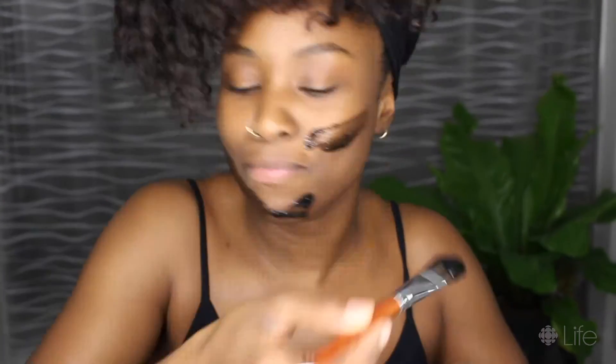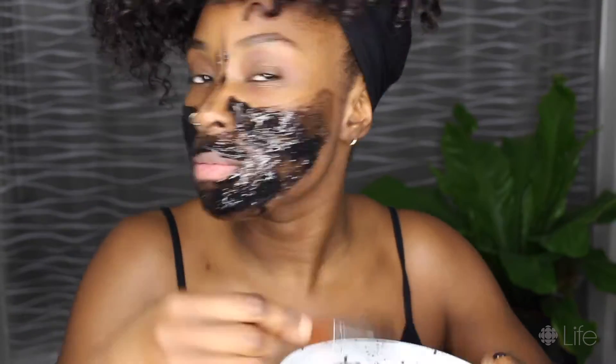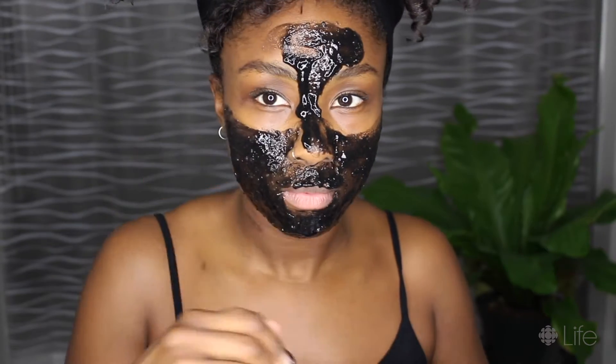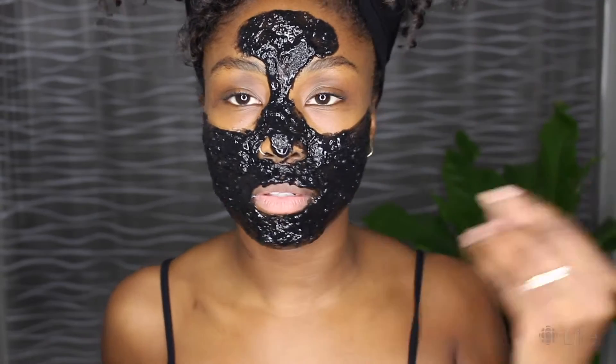Now I'm taking a brush and applying this substance all over my face. Make sure that you apply it as soon as you make it — if you let it sit too long, it's gonna get firm in the bowl and it'll be a waste. Make sure you lay it on nice and thick so that it's all black and you can't see your skin through it. The key is to stay really, really still so it gets a chance to set and you'll be able to peel it off. The stiffer your face is, the easier it will peel off.